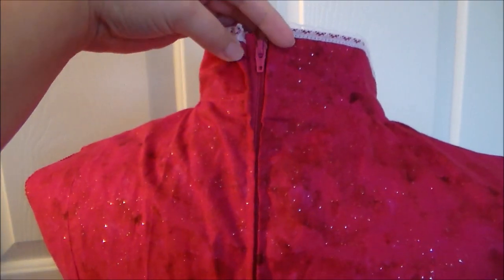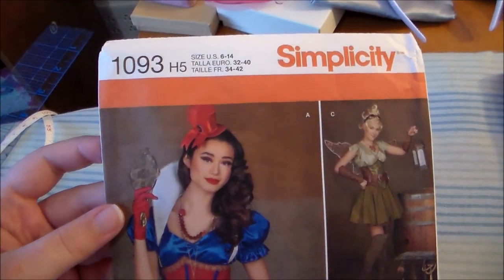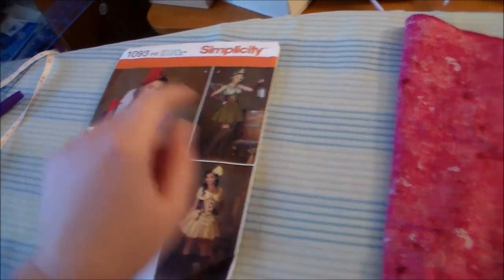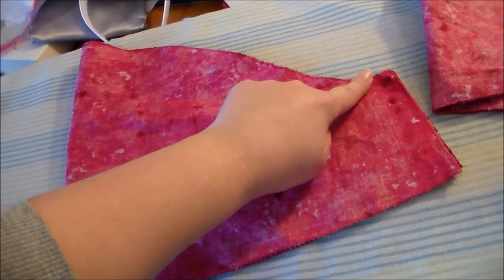And we're going to sew the back seam of the dress and insert a zipper. Since the pattern we're using does not have puff sleeves I'm using Simplicity 1093 and we're just using this poofy sleeve pattern. We're going to cut two out of the pink fabric and putting right sides together fold it in half and sew it together along the side.